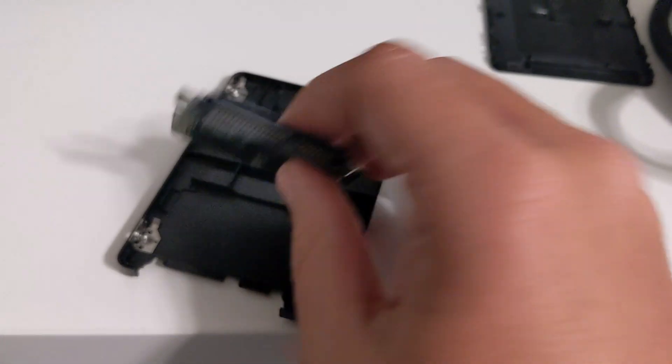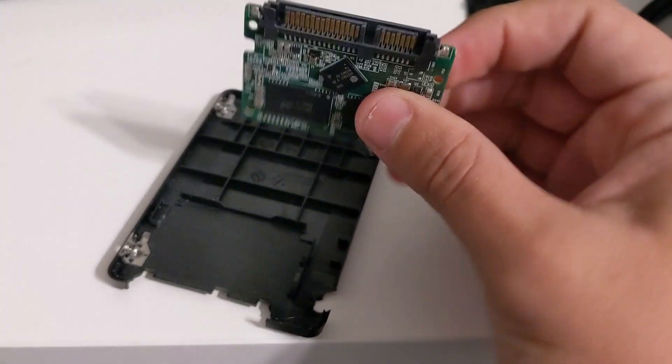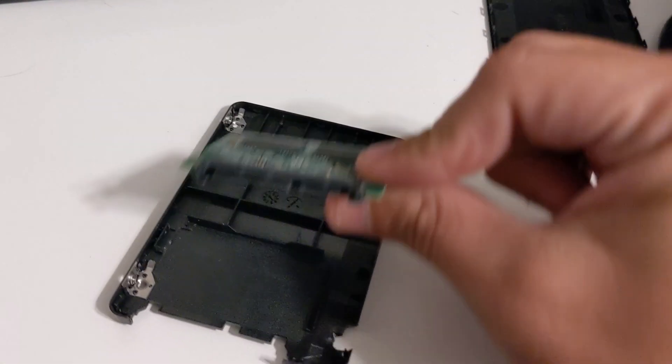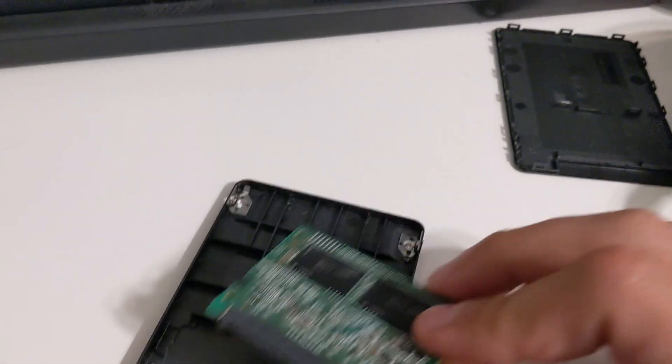So that got me very intrigued and wondering, what the heck is exactly in solid-state drives? Because I always thought this was a whole board, and at least in Crucial's case, it's not.